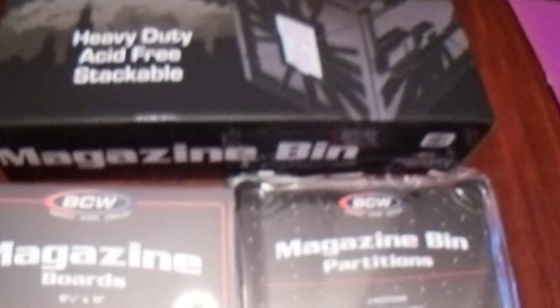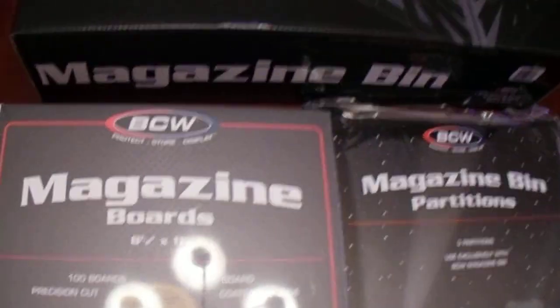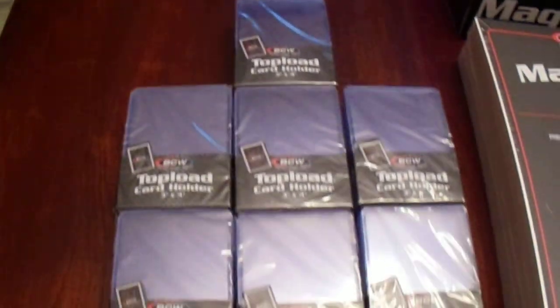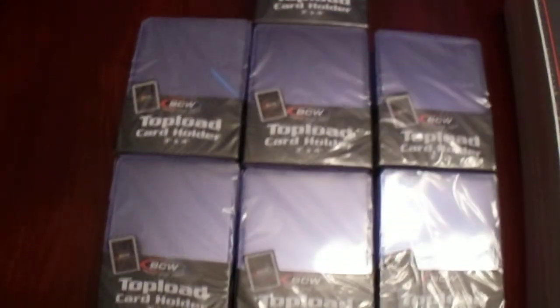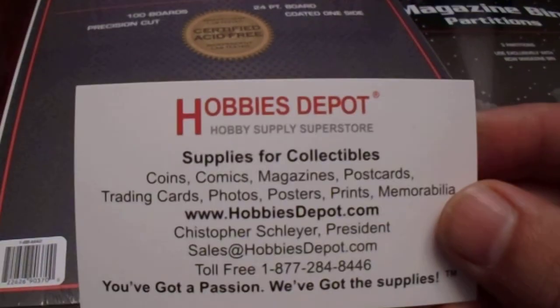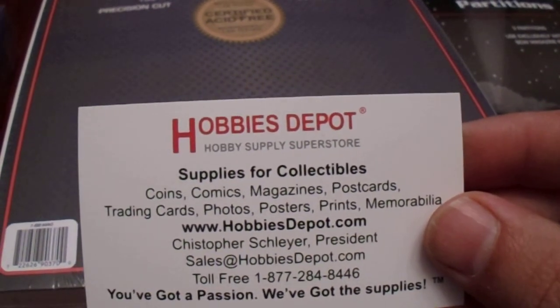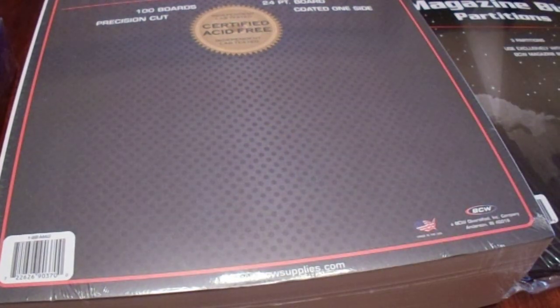I thought let me just take a look and see what their top loaders cost just to check it out, and sure enough they had them in stock and the price was reasonable. Ultra Pro is what I would go with, but beggars can't be choosers. That's a nice little purchase recap from Hobbies Depot. I've got a magazine bin now — I can put my signed programs and signed magazines in it and start working on that. I did run out of these as well around the same time, so very good.